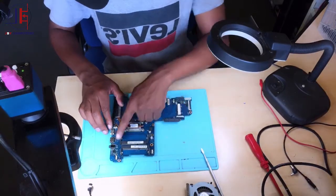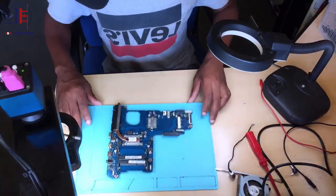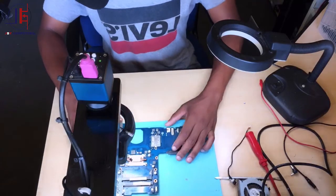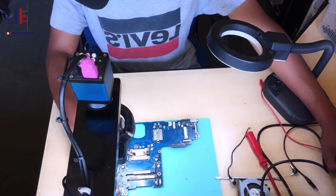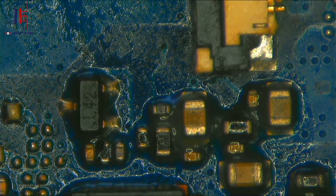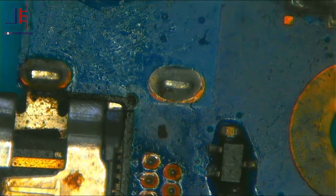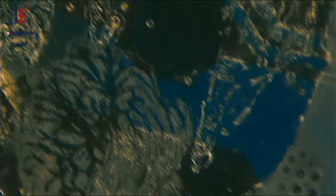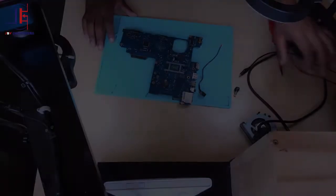Here we have the motherboard, but as you can see, someone was working on this board before — there is flux all over. I don't like such jobs. There are flags all over the board. Anyway, before I do anything else, I have to clean this board because there's flux everywhere.